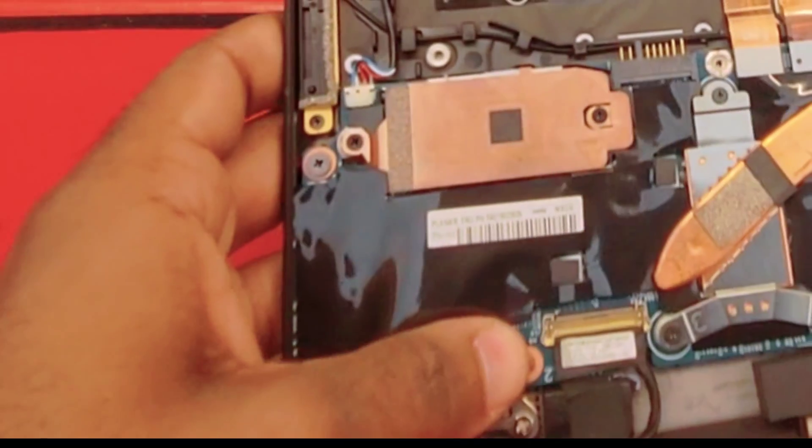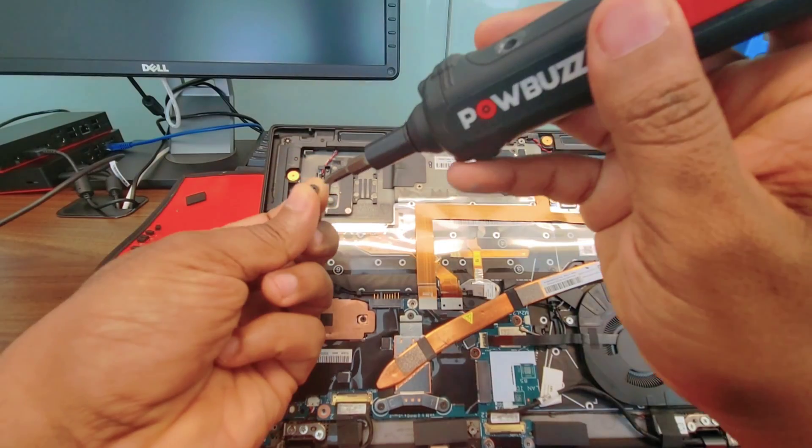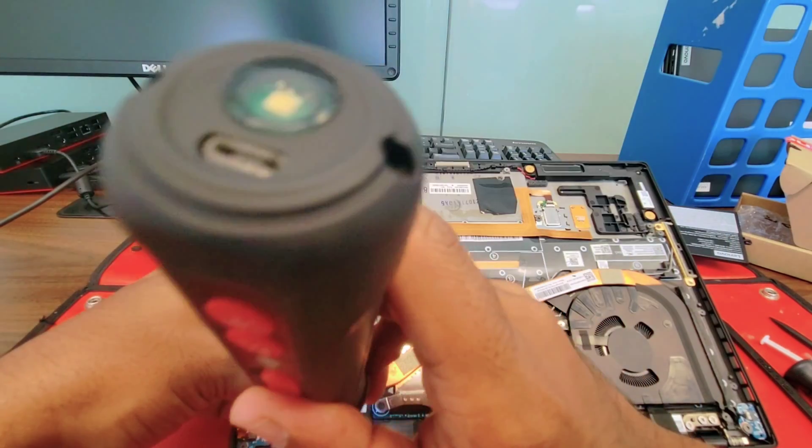Just put it in position, then slide it all the way in. Put the screw back.